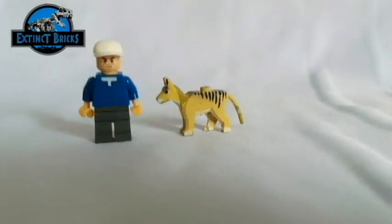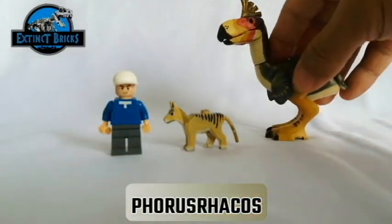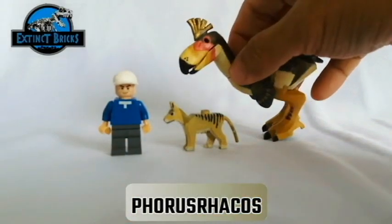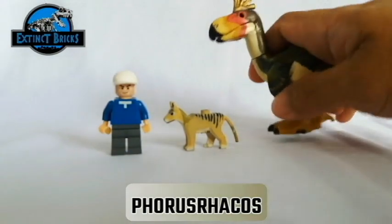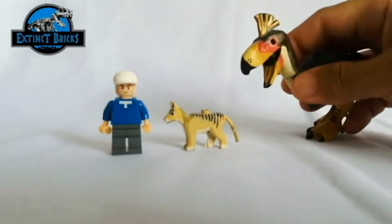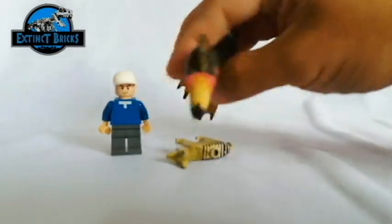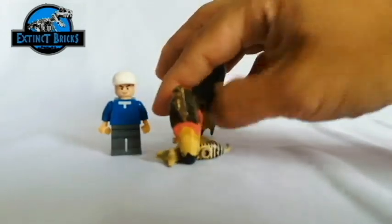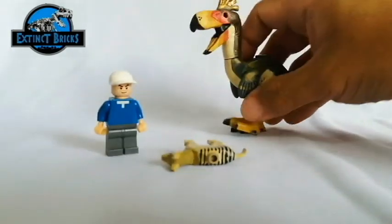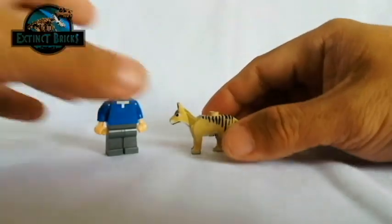Moving on with the next size comparison, let's pull the camera back a bit because we're bringing in the Forest Rakers. Of course, the Forest Rakers is a lot bigger than the thylacine and it could actually be one of its predators, such as this one. However, the Forest Rakers isn't actually the main reason why the thylacine is extinct.